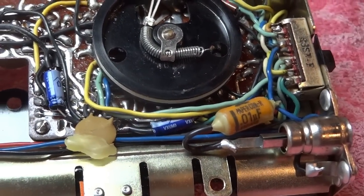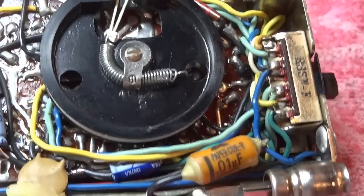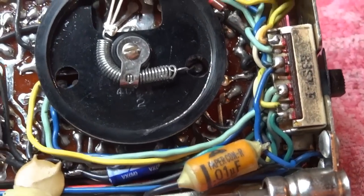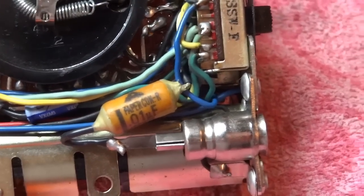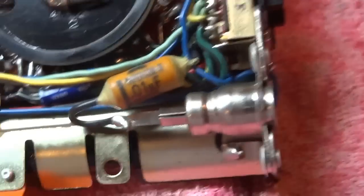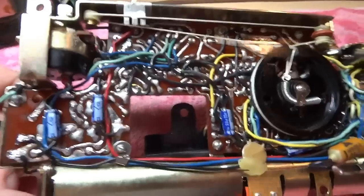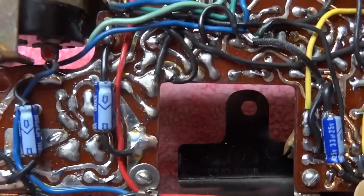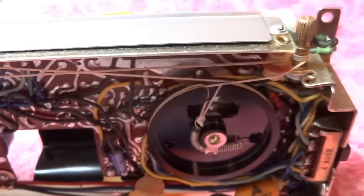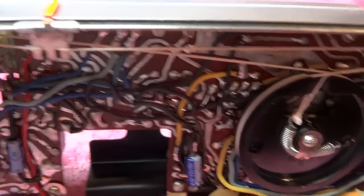That cap on the bottom was a tricky one to install — I had to pull the tuning hub off because the lead runs right underneath it. There's also a Mitsubishi paper cap I'm leaving alone; it's still a good cap and all it does is couple the auxiliary antenna input on the Motorola connector. All in all it worked out well. I reused the original insulation from the previous caps, and the tuning string was restrung and calibrated with the match mark on the left side of the tuning scale.